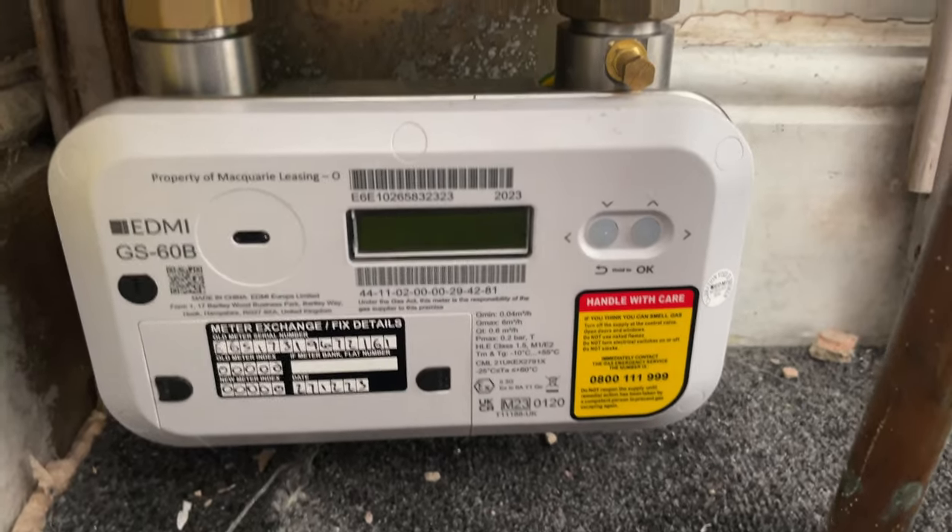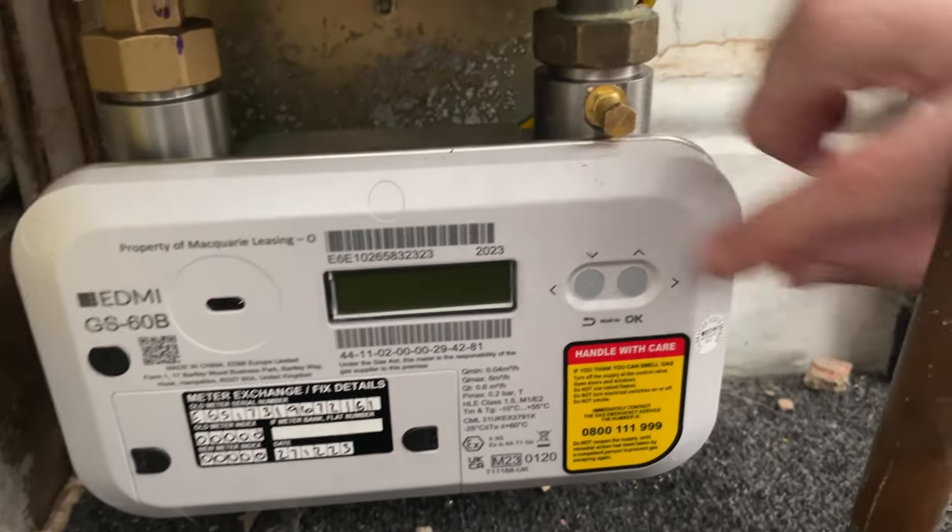Welcome everybody to Fix It with Fosco. My name is Keith. In today's video we're going to be looking at this gas meter and how to get a meter reading. This is the EDMI GS60B gas meter, and as you can see, this is where the reading is going to come up.